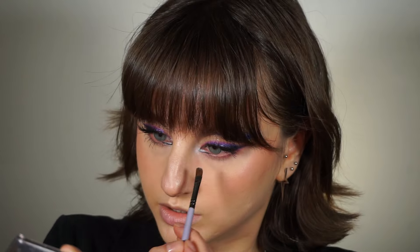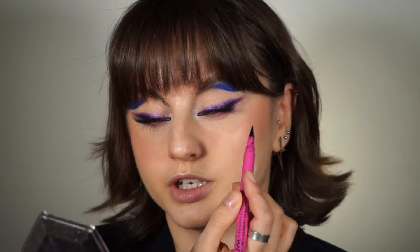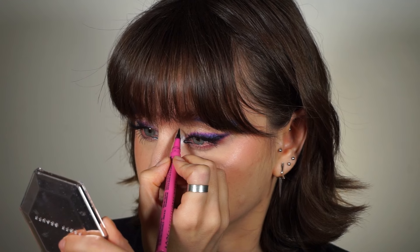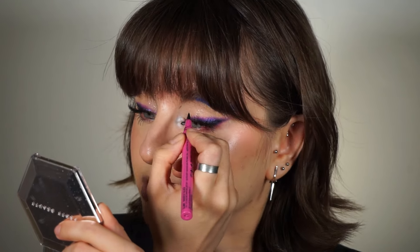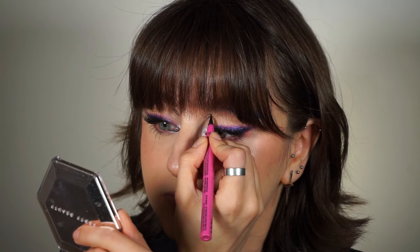I forgot to highlight my inner corner — on the other eye I used a whitish silver shade. Actually, I'm going to go all in and draw the line on top again — good as new. Now I'm going to do another curved shape in the inner portion of my crease; I hope I can make it symmetrical to my other eye — an impossible task, but I'll try my best. It's not bad — not symmetrical, but I'll take it.